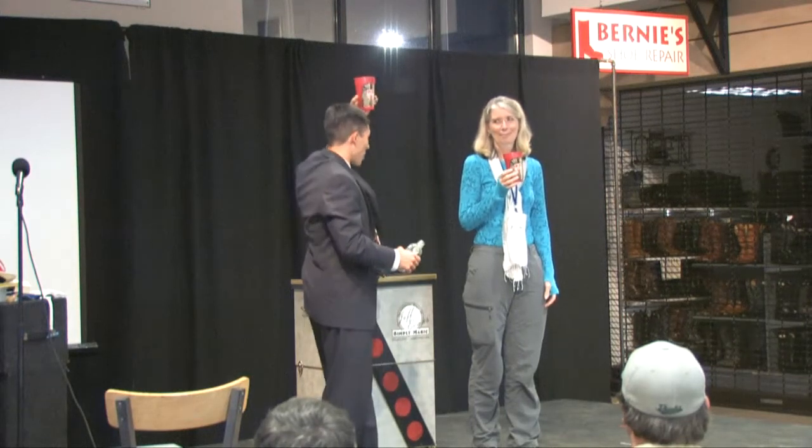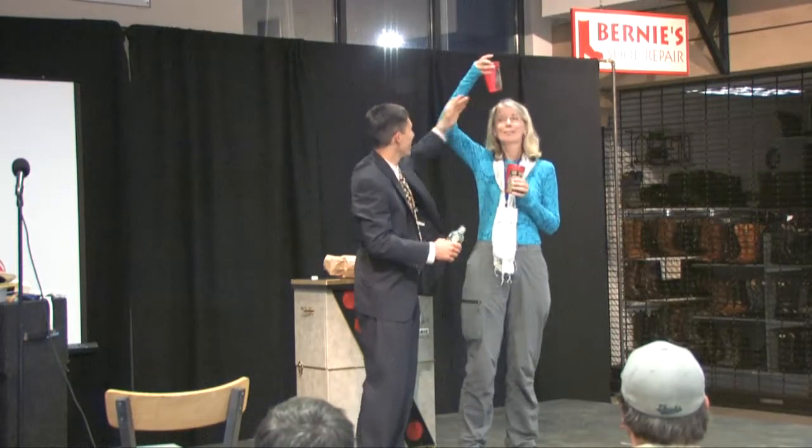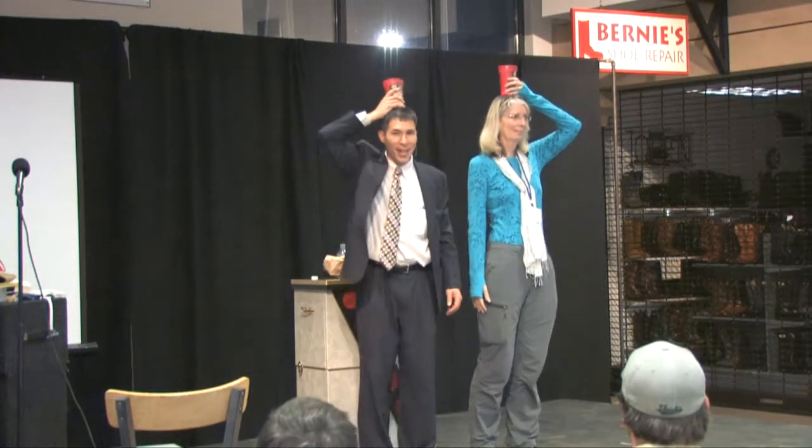I'm not going to dump it in, I'm just going to balance it. Would you reach up with one hand and hold the cup right on top of your head? And I'll do the same thing with this one. We look a little bit silly, so it's a good thing that no one has a camera.